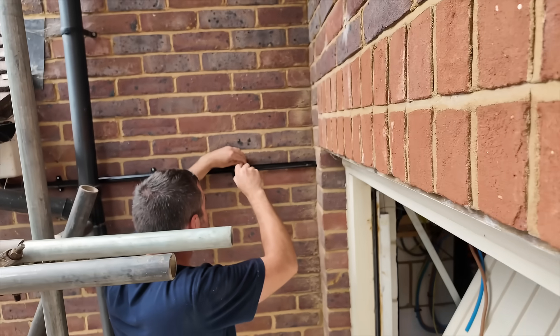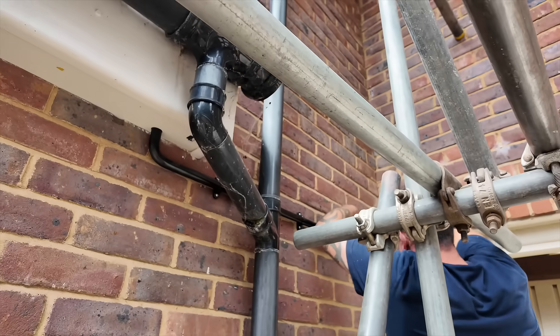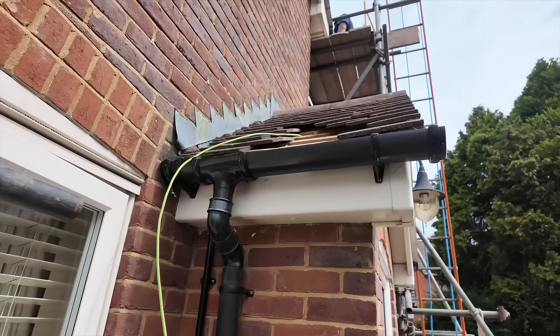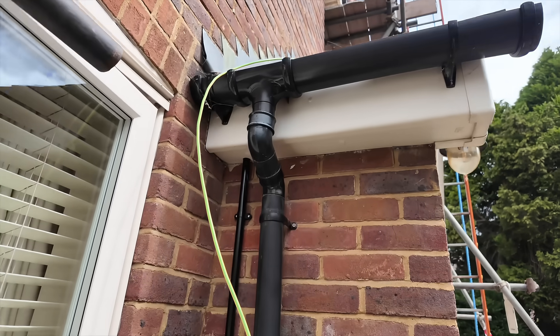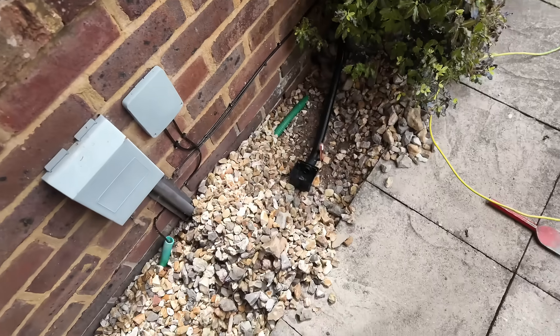Now back to the cable route for the earth. They've conduited it at high level and routed it up through the porch area rather than clipping the cable around the front of the house, routing it back down to the earth spike here.